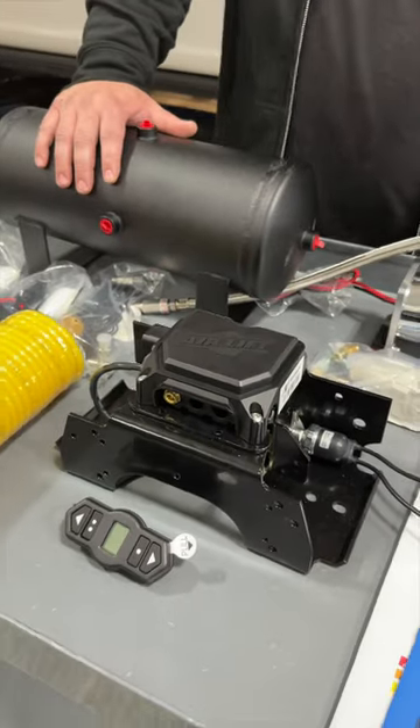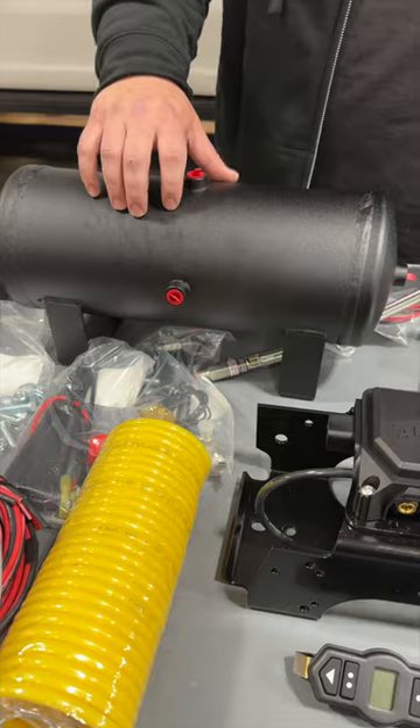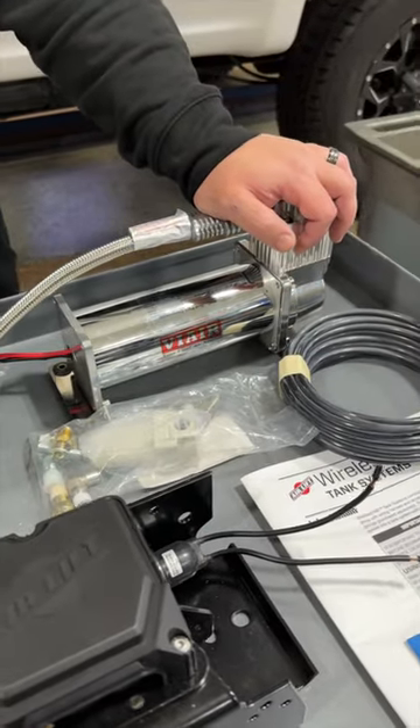This is just like our existing wireless systems with the benefit of an added two-gallon tank. It does come with a heavy-duty compressor as well that fills the tank.